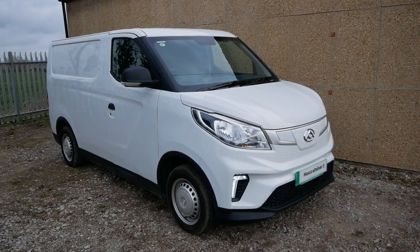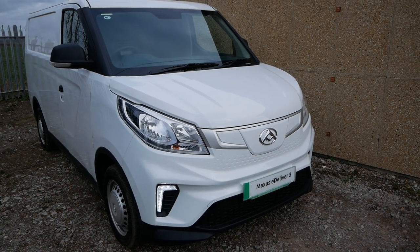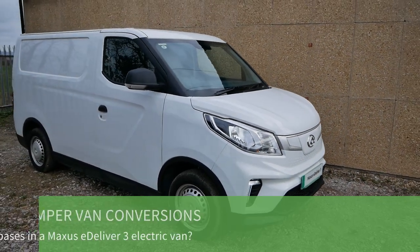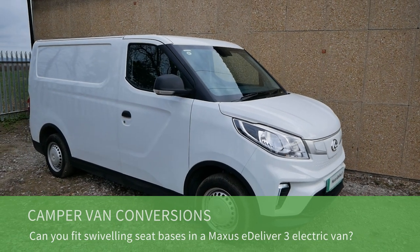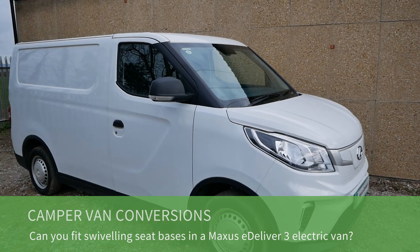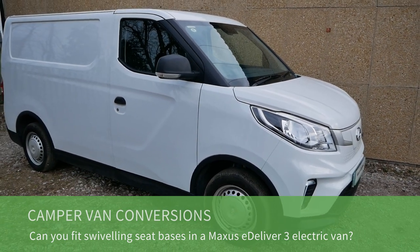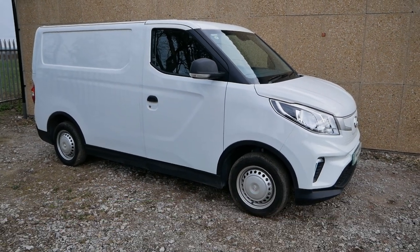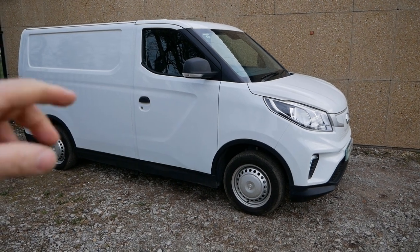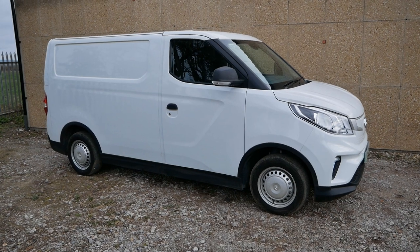Here we have a Maxxis eDeliver 3 electric van, also called the Maxxis or LDV EV30 in other markets. I've been asked a few times — actually the fourth time this morning — from people who want to convert these to campers, asking if you can fit swivelling seats in the front. The quick answer is I don't know because I don't do that sort of work, but I thought I'd film this video to show you what the seats are like so you can make your own judgment.